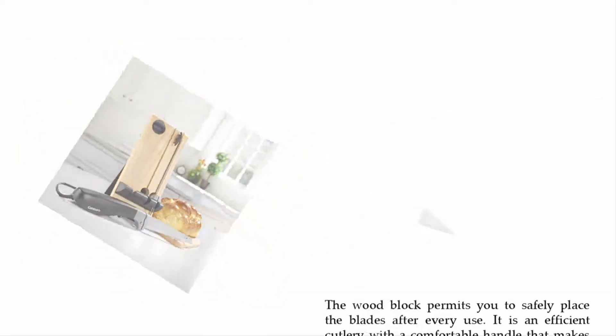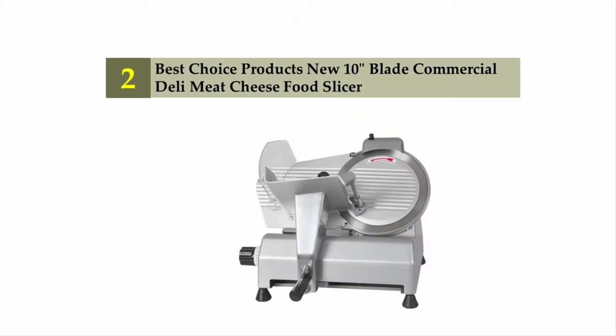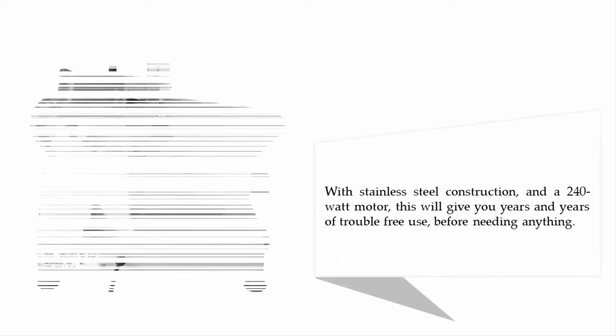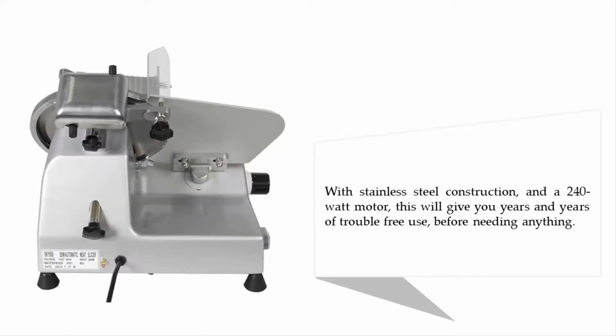Nearing the top of our list at number two: the Best Choice Products new 10-inch blade commercial deli. This is a premium grade commercial machine that will take care of all your home slicing needs. It is designed for restaurants, delis, butcher shops, and commercial kitchens, and can handle cheeses, frozen meat, and large quantities of food. With stainless steel construction and a 240-watt motor, this will give you years of trouble-free use.